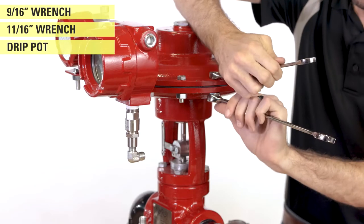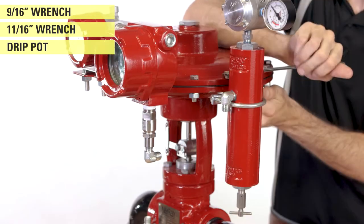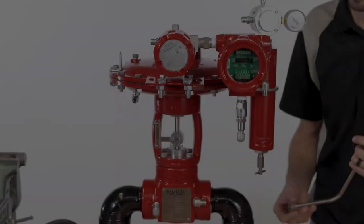Now, mount the drip pot and the supply gas regulator onto the valve. The output of the supply gas regulator should be pointing towards the front of the valve. Now, we can bend and install the tubing.